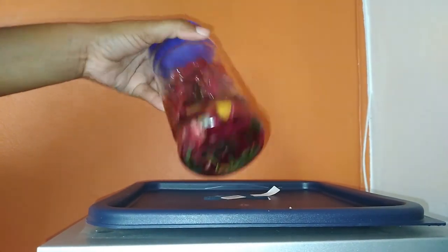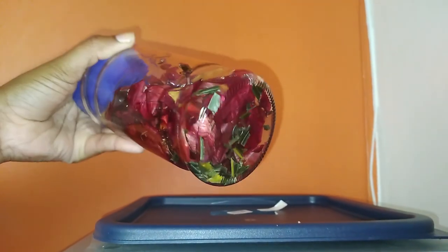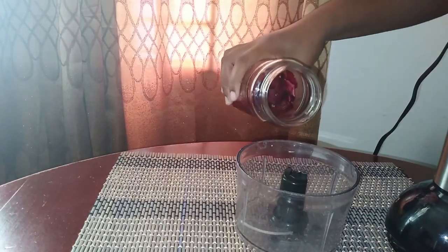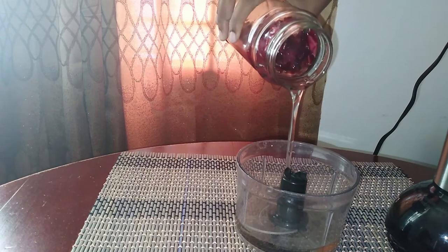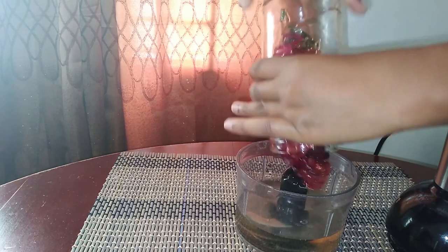What I'll do next is take this to the blender and blend until it becomes a paste. You want to ensure that you get this as small as you possibly can because you want to increase the surface area so that the cooking process does not take as long.